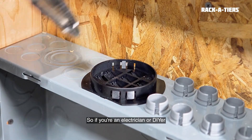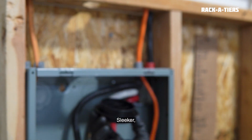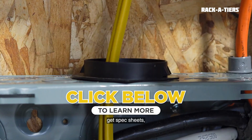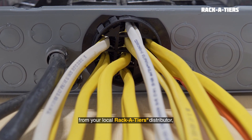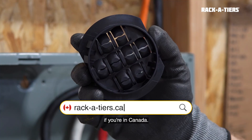So if you're an electrician or DIYer tackling crowded panels, the Wire Waffle simplifies cable management. Sleeker. Smarter. Faster. Ready to upgrade your installs? Click below to learn more, get spec sheets, and see installation demos. Get the Wire Waffle from your local Racketeers distributor at racketeers.com, or racketeers.ca if you're in Canada.